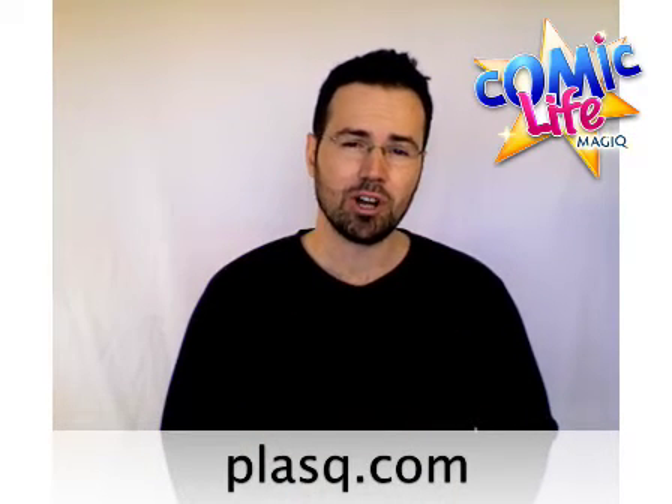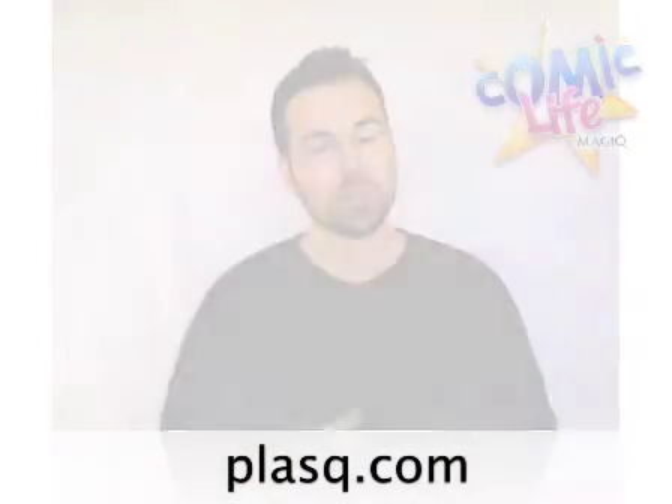We'd love for you to visit Plask.com, download the demo, and show us what kind of magic you can create. We'll see you there.